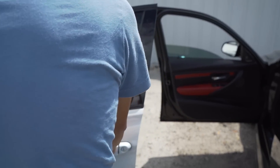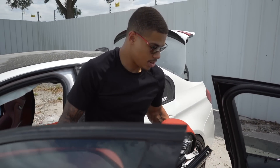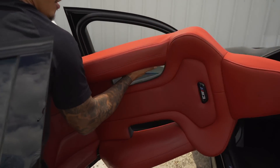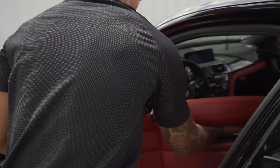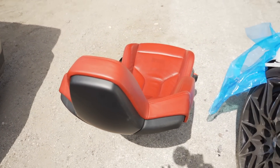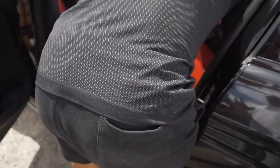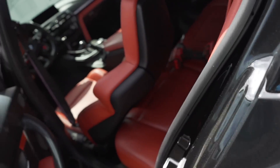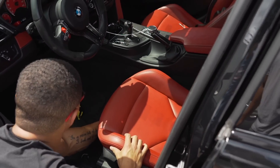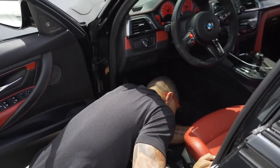I should be helping, but Ben is just manhandling this seat. Quick. Putting the comp back in the comp. Never thought I'd see this day. Ben got the old seat out in probably like five minutes. It was just four T-50s, the airbag connection, and then the seatbelt as well.